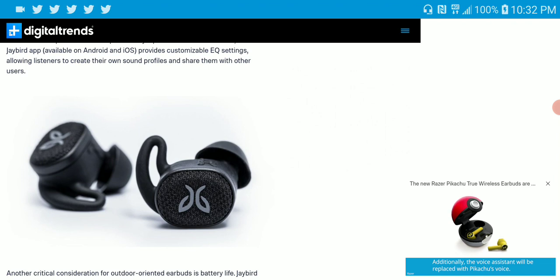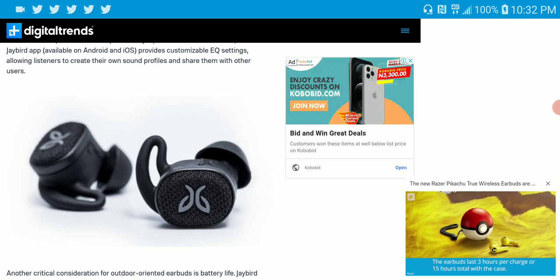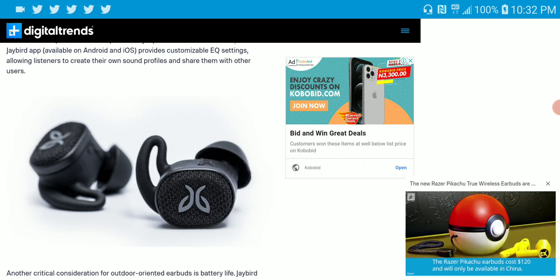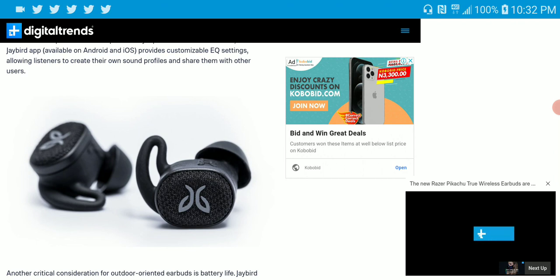If you need an earbud that can handle a hike and let you play music in a very rough environment, this is the earbud for you — the Jaybird Vista 2. The build quality is good, and it comes with Surround Sense technology.